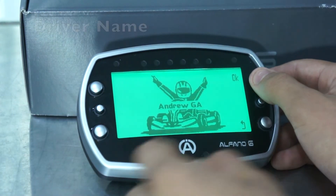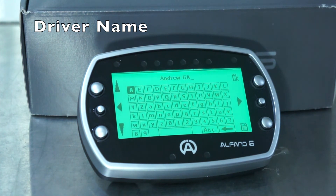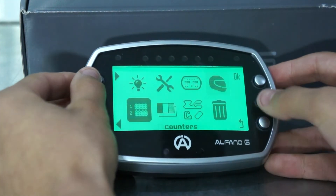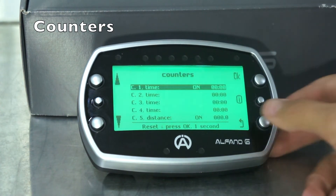Next you have your driver name. We have Andrew Grimer here, and you can configure the name so when you send your data off you know exactly which driver it belongs to. The Alfano also has four time counters built in, so you're able to track how long your driver has been in, or most importantly your engine. There's also one counter for distance so you know how many kilometres your kart has done.